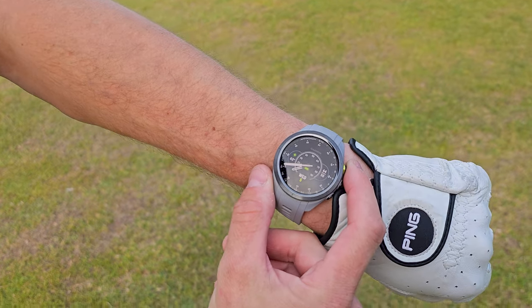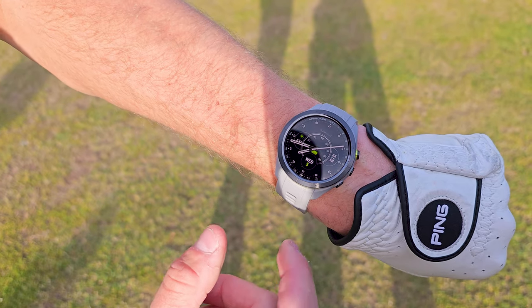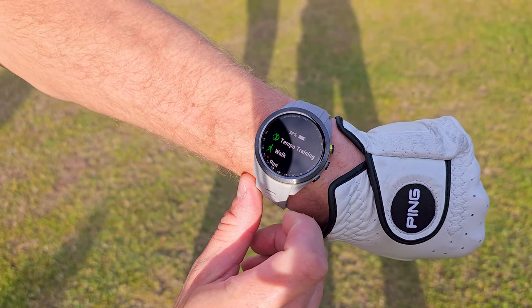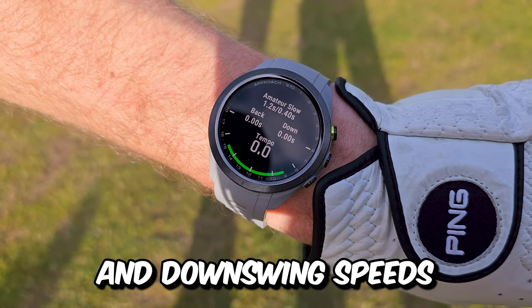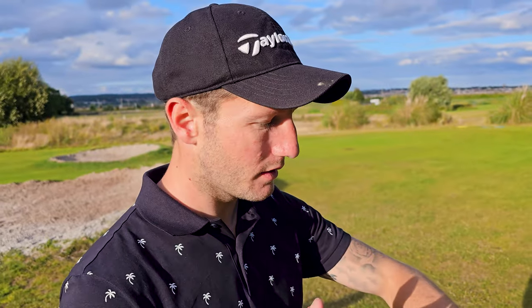On your Garmin S70, press the action button on your watch. This will load up the Play Golf option. Click on the four squares down the bottom and you'll find Tempo Training. If you click on that, it's going to read your backswing and downswing speeds and give you an overall and precise reading of how good and how fast it is.